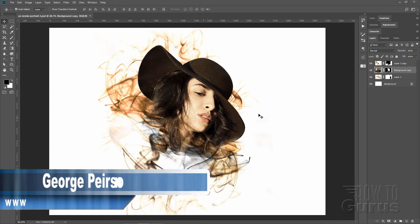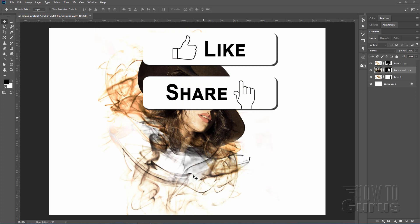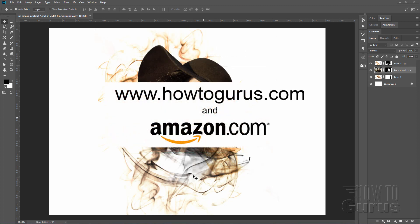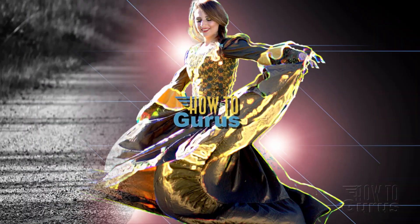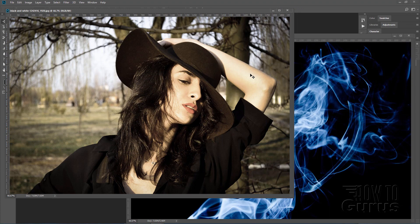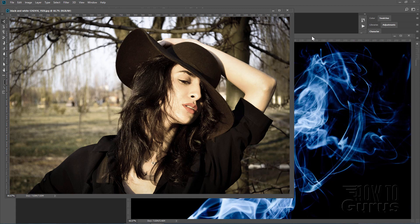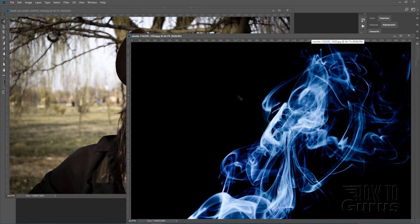Hi, I'm George Pearson and in this video we'll be doing this Photoshop Smokey Fix Portrait. Don't forget to like and share and subscribe, and also take a look at my complete training course on Amazon and How to Gurus — there's a link right down in the description. You'll find a link to download both project files in the description as well.